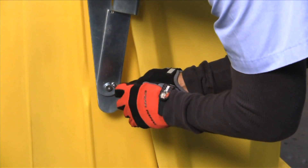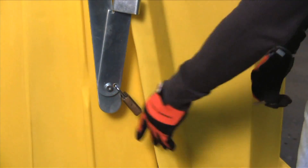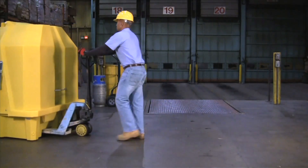Unauthorized access can be prevented by placing a standard padlock through the cover lift assembly on either side of the unit. The Ultra Hardtop P2 is portable and can be moved using a pallet jack or forklift.